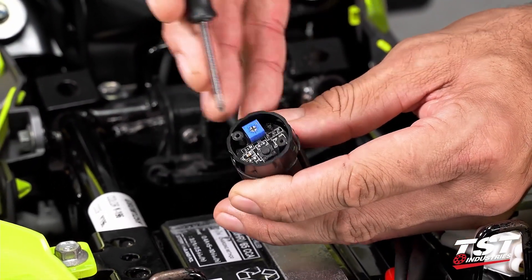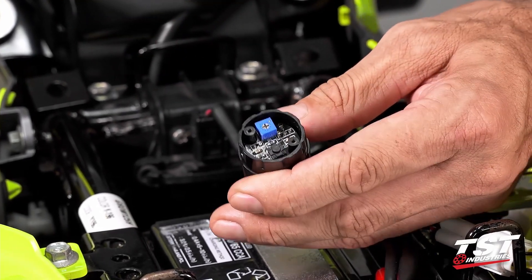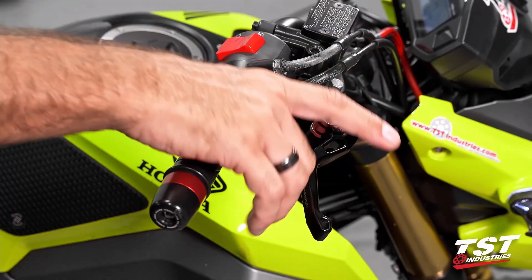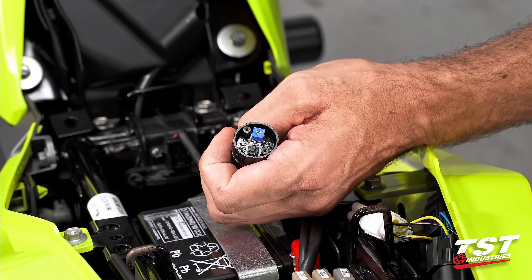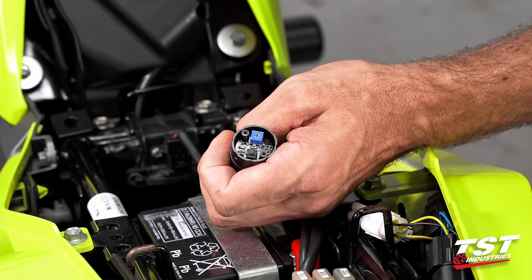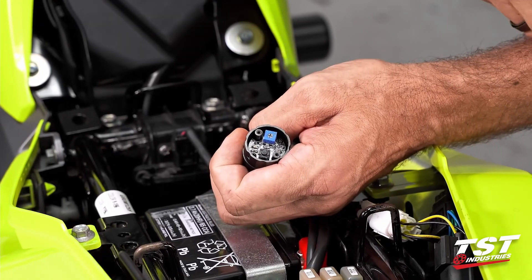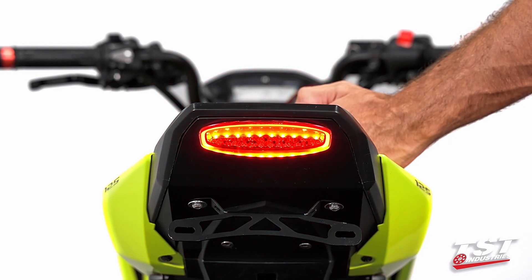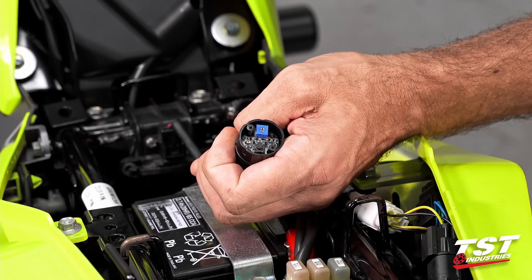Now identify the parts: this button is the mode selector, and this potentiometer is your rate adjuster — clockwise is faster, counterclockwise is slower. For mode selection, with the brake pressed, press the button once to toggle to the next available program. The brake must be pressed so the unit powers up, otherwise you won't be able to make the selection. Press the button once more to go to the next mode. Pressing it one more time will return to the original mode that your unit arrived in.